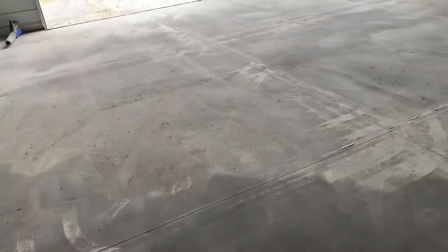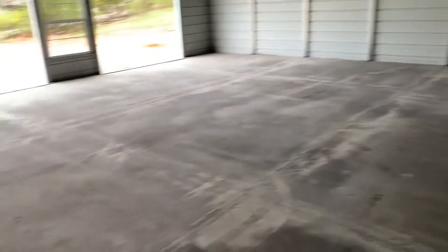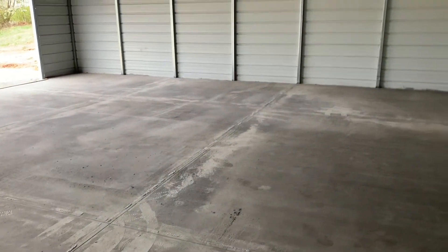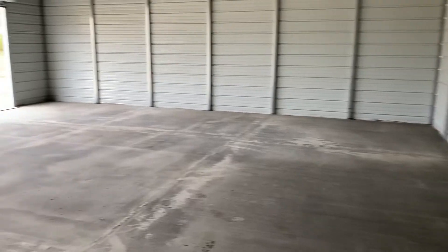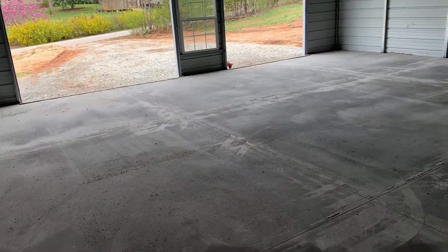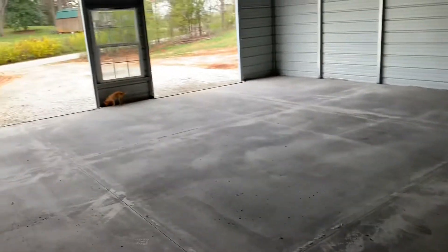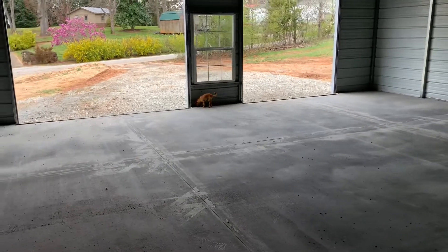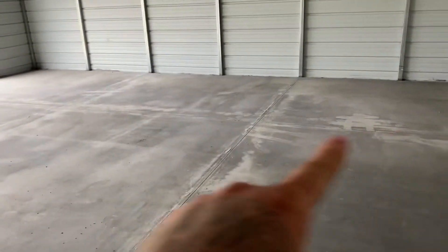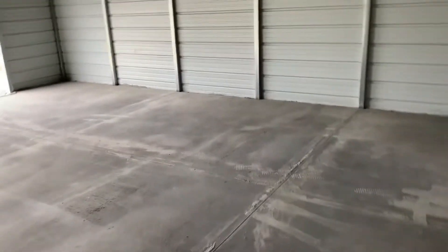before I put a lift down, just to give this concrete plenty of time to cure. I'll go ahead and start working in here using jacks and stuff, but I'll just have to be careful for a little bit. I don't want to put any major weight on a two-post. I'm thinking about leaving this an open bay or just putting a pad lift here for when I do brakes or suspension.